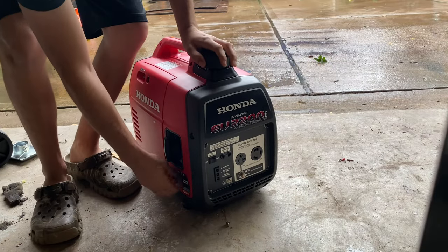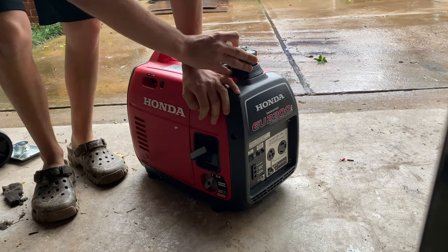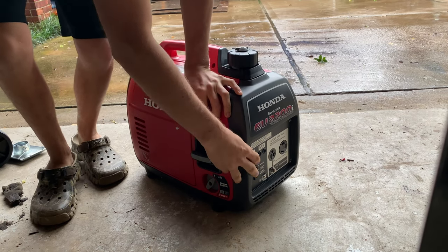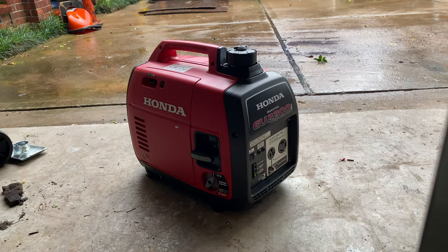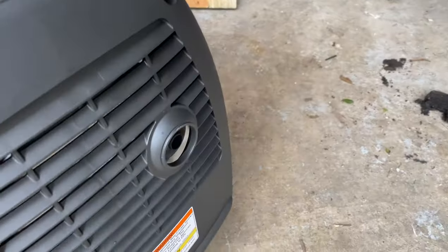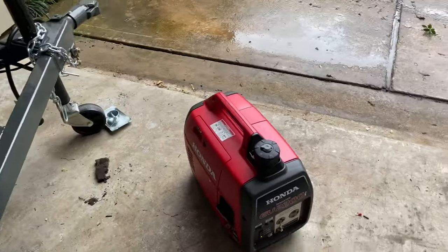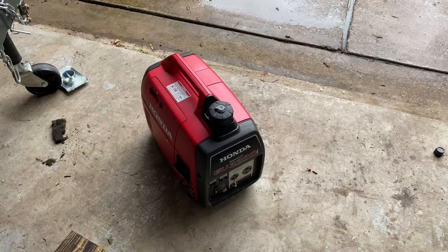That's a cold start — I haven't started it at all today. Turn the gas on, trying to choke on, turn the fuel up. So you probably can't tell but it has like a little hesitation. If your machine's having a hesitation or isn't performing very good, it's most likely the carburetor, so I'm gonna show y'all how to clean that.